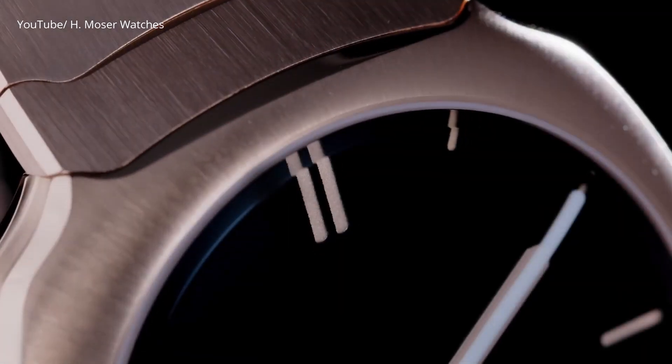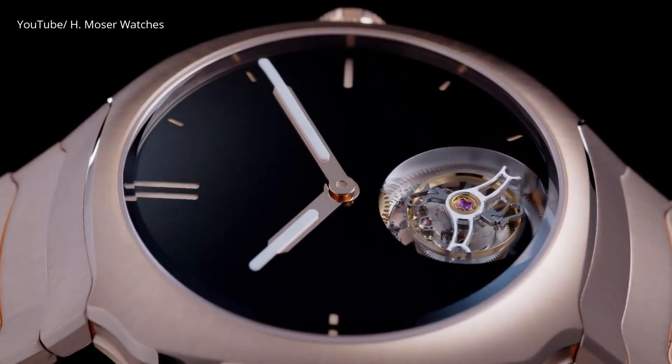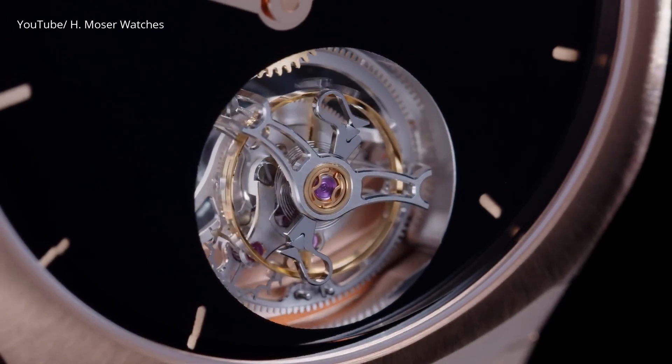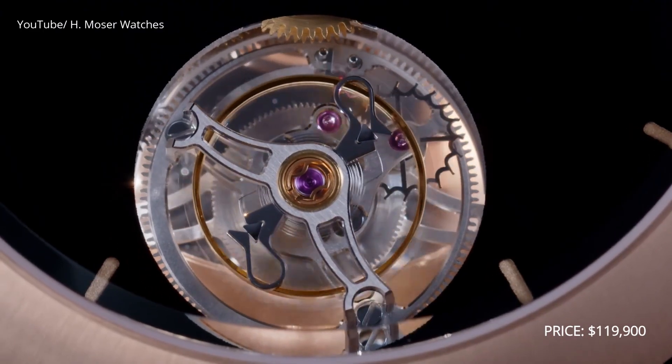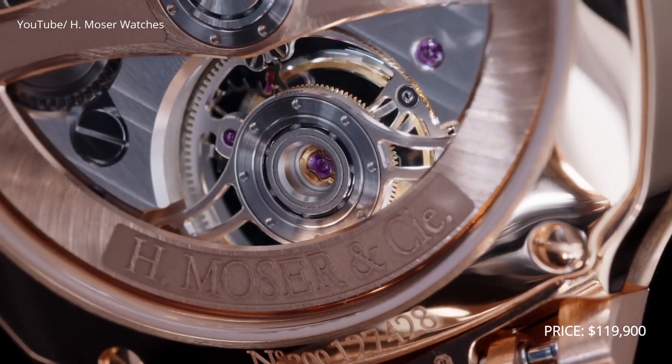When you look at the Streamliner, it's completely different. The Streamliner from H. Moser and the Bulgari Octo Finissimo — these two are modern takes on the integrated bracelet design. This watch I am loving: 40 millimeter case, 72 hours of power reserve, 120 meters of water resistance, and an in-house movement with a tourbillon. It's crazy expensive being a Venta Black with a tourbillon and a case made of gold — approximately $112,000.